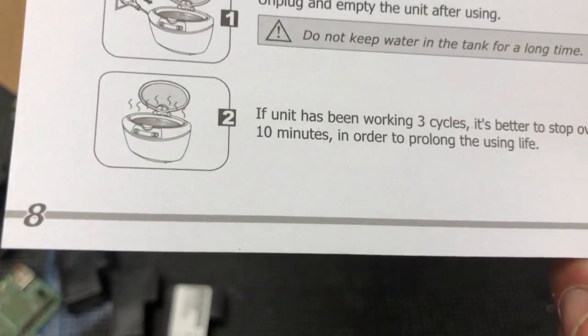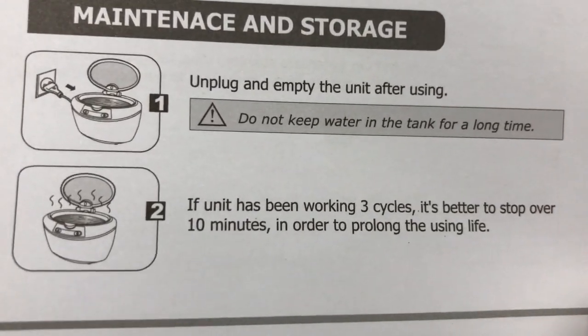Also, if you clean more than three times, you want to give the machine a 10-minute break. Do not overuse the machine.